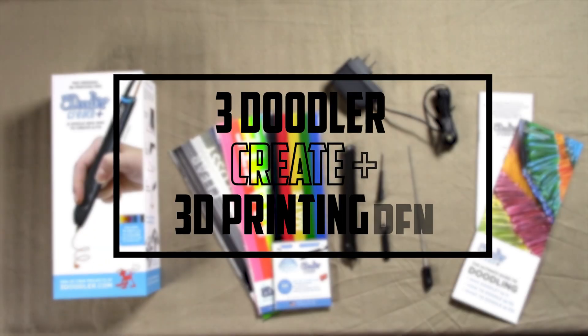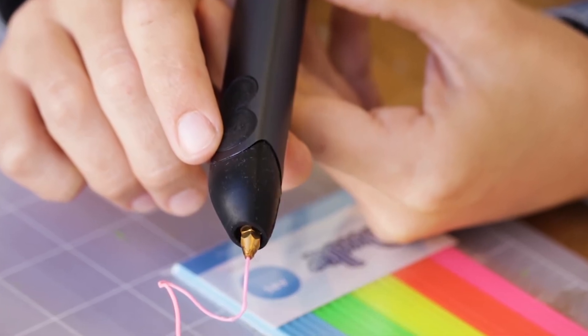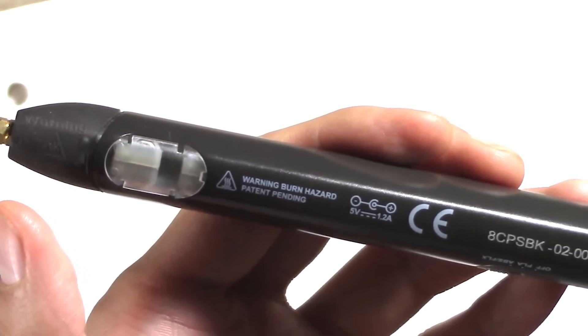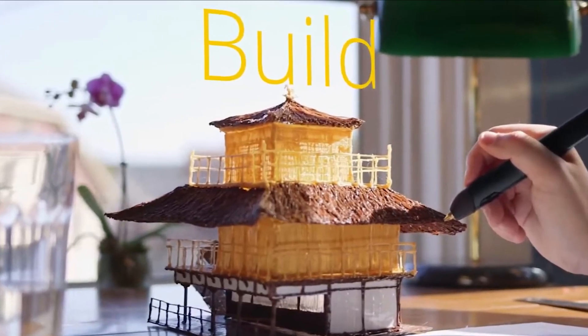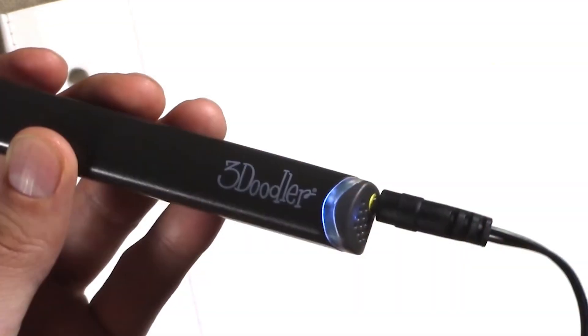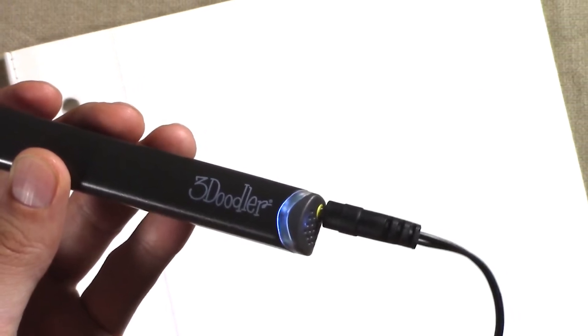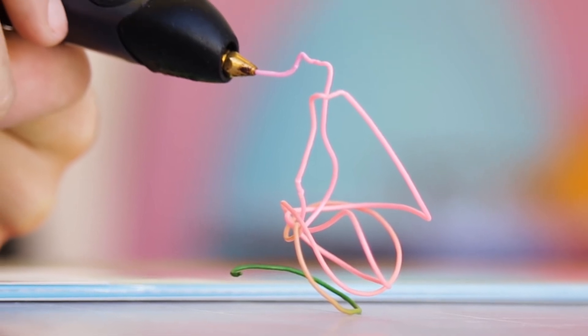Starting our list with the 3Diddler Create Plus 3D printing pen. The 3Diddler Create Plus is a versatile tool that allows users to bring their ideas to life in three dimensions. It's specifically designed with teenagers in mind, offering a simple and easy-to-use interface that's perfect for those just getting started with 3D printing. One of its standout features is its ergonomic design, which makes it comfortable to hold and use for extended periods of time.